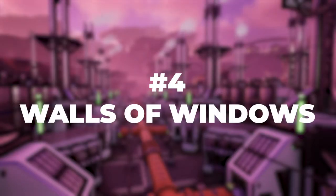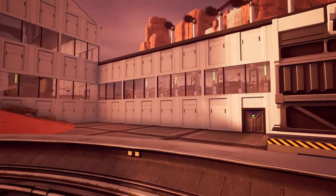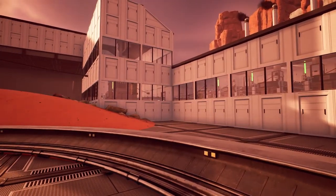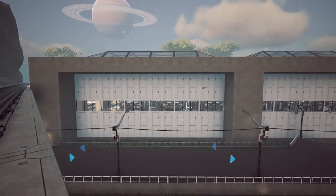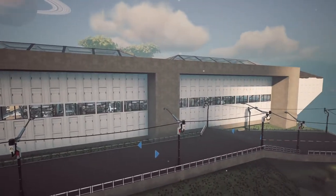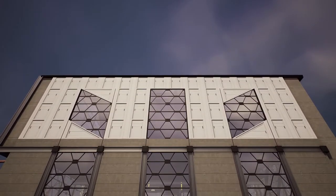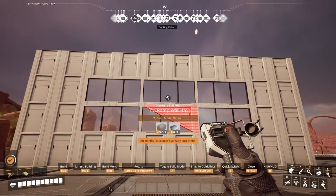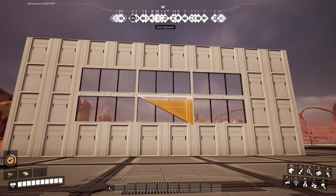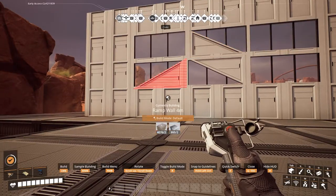Number four: walls of windows. One of the easiest ways to break up a boxy building made up of walls is to simply replace an entire horizontal band of walls with your favorite window design. It's a super simple way to make the building more interesting from a distance and can even show off the factory within when you're close up. As a bonus tip, you can clip walls over windows. This means you can use angled walls to clip over windows and get angled windows in custom shapes. So if you want to do something a little more interesting than just a flat wall of windows, you can add little angles every now and then, or create a whole wall of windows and walls to make a logo.